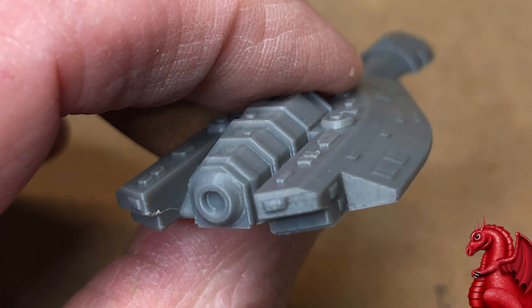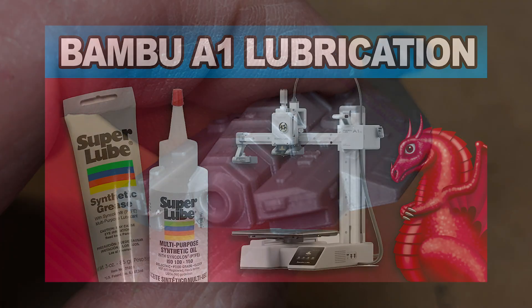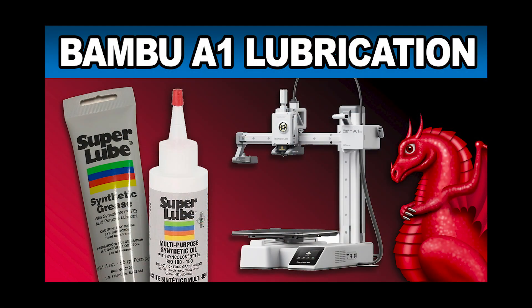Once you've done this, you need to re-lubricate your Z-axis screw. My lubrication video for the A1 and A1 Mini is linked above and down below in the video description, so go check that out. Once you've stripped out the grease, you do need to apply new grease again per my video. That's it for today — please click that Like and Subscribe button, and I'll see you next time.